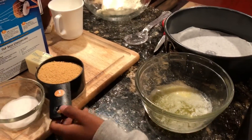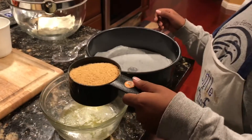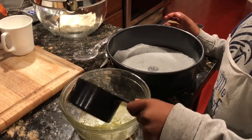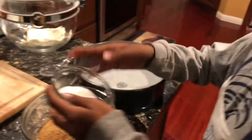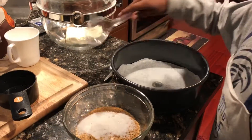Here we have one quarter cup of butter, melted. Now we're going to add our one cup of crushed graham cracker crumbs. Now we're going to add our two tablespoons of sugar, and then we're going to mix it all together.